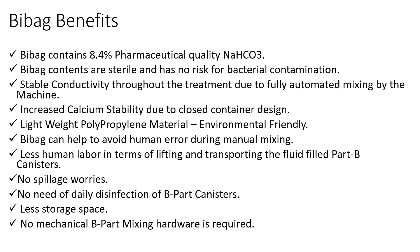Open B-Pot solution containers usually allow the dissipation of carbon dioxide gas from the bicarbonate solution, which causes a reduction in calcium stability in the dialysate due to precipitation. Since Bi-Bag is a closed airtight container, it will not allow carbon dioxide gas to escape, and by this way the calcium stability in the solution will be maintained. Bi-Bag is made up of a lightweight polymer called polypropylene and hence it is eco-friendly.